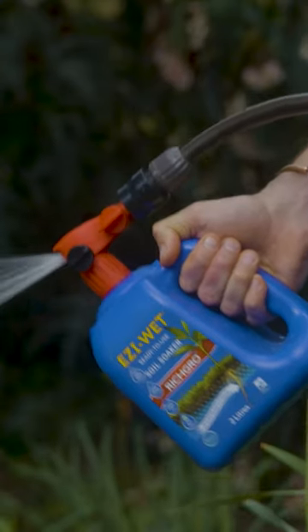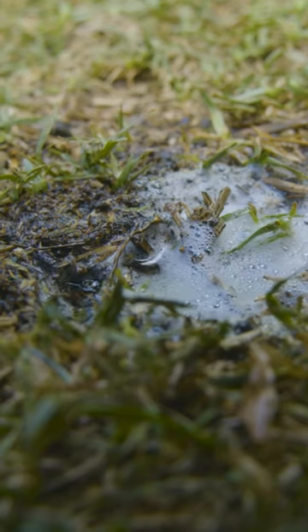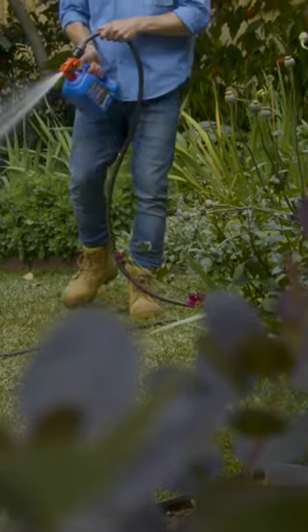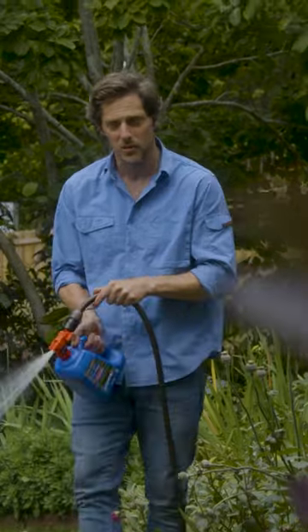Using a soil soaker like Easy Wet will let the water penetrate down into the roots where it's needed, so the natural leaf cover of the lawn can provide its own protection to the roots. You can use the hose-on formula like I'm using, or the granular formula, and it gets to work immediately breaking down the bacteria that coats the dry, water-repellent soil.